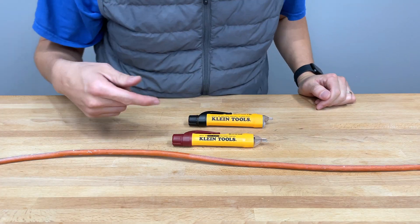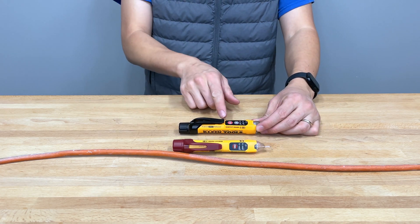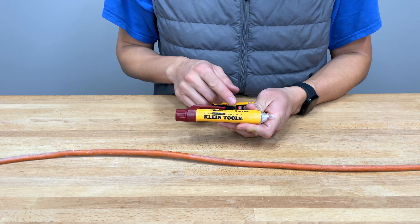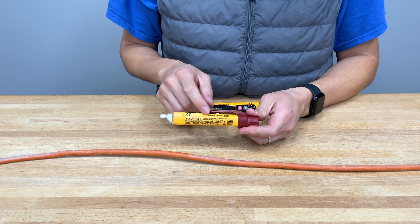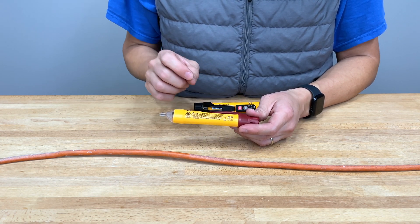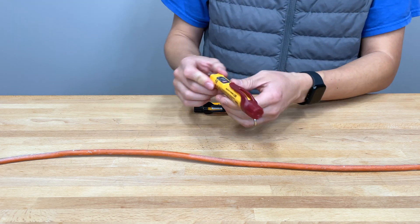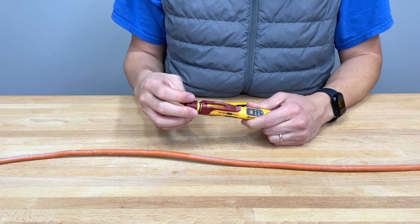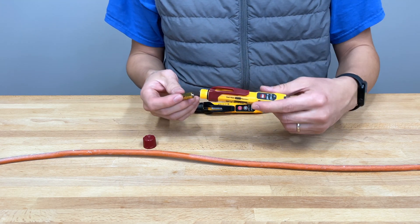So this obviously is the non-contact voltage tester 2P, and this one is the 3P. They're both pretty much almost exactly the same except the 3P has additional functionality. The 2P is IP54 rated, dust and water resistant. It says dual voltage range on the label. On the back, there is a sensitivity range: first mode is 70 to 1,000 volts, second mode is 12 to 1,000 volts. There's a warning label — test on known live circuits and read instructions before using. The battery inserts here, and the battery and belt clip are actually two separate plastic pieces, so putting it on and off won't wear out that battery cap like the first generation ones did.